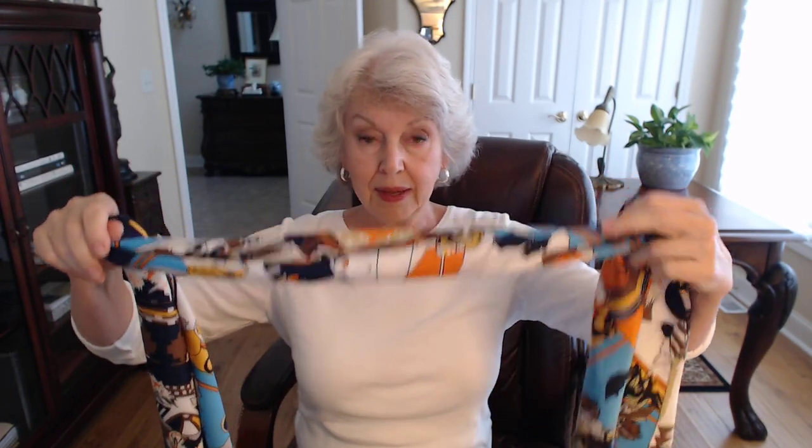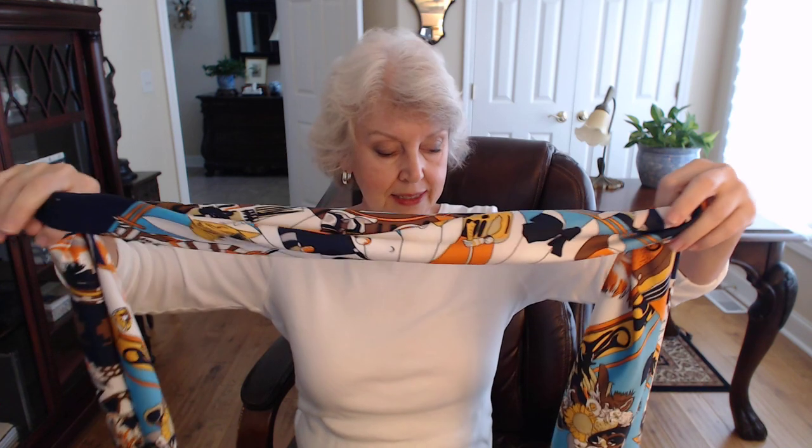This is a 51-inch silk scarf, and I have folded it on the bias, which means I've taken opposite corners and folded it in until I've made a long, narrow strand.